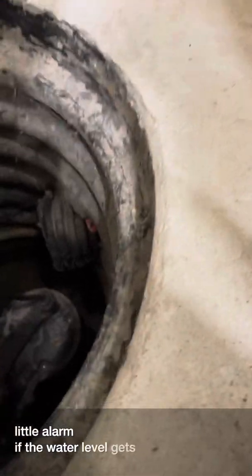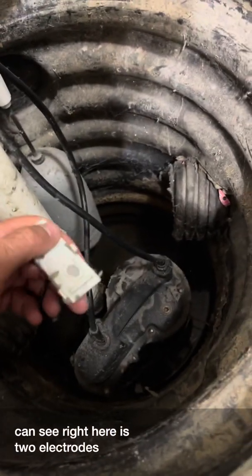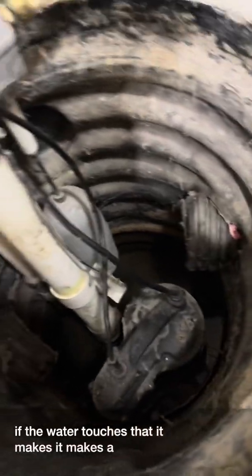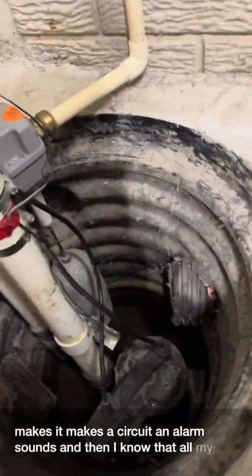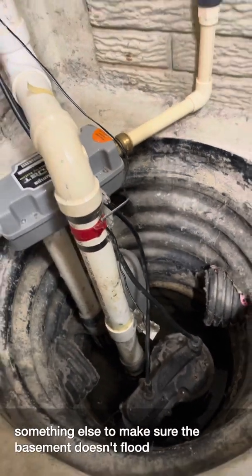As a backup, I've also put in a little alarm. If the water level gets too high, you can see these two electrodes right here — if the water touches them it completes a circuit and the alarm sounds. That lets me know that all my pumps have failed and I need to do something else to make sure the basement doesn't flood. Take care.